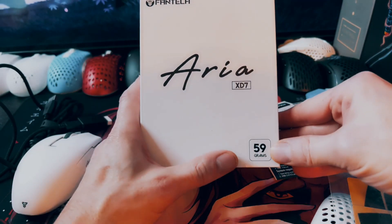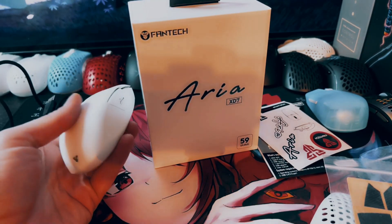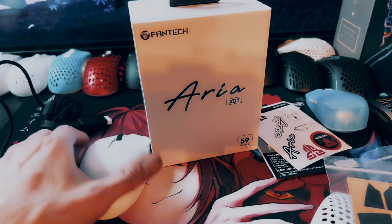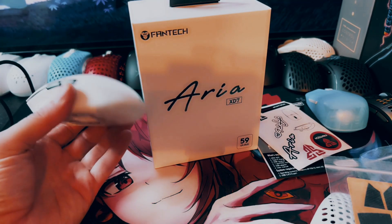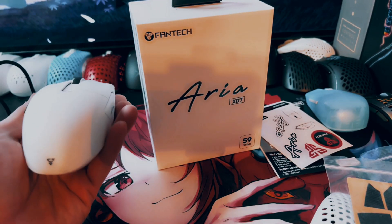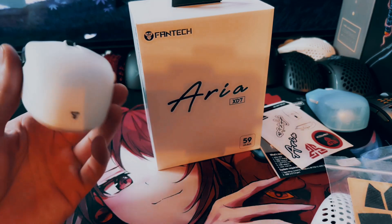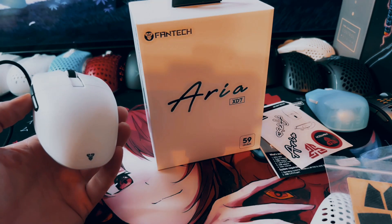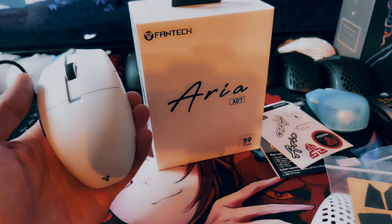On the box it claims 59 grams, and I believe that is for the black version of the mouse, because white paint does add a little bit of weight. With the solid shell on the white mouse, it's 62 to 63 grams, somewhere in that range. And with the honeycomb shell, the white one is 61 grams. It's about a one to two gram difference between the black and white ones. There are also shells available on AliExpress — I've seen white and black, and I believe there will be some other colors available soon.